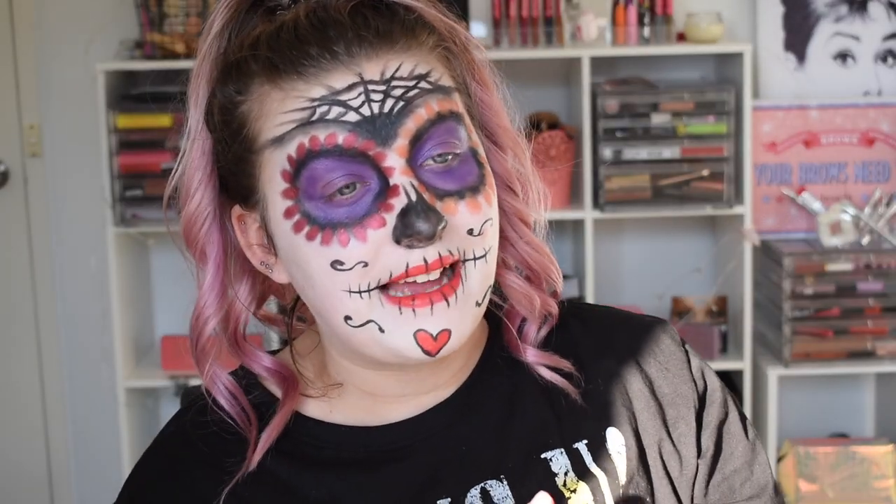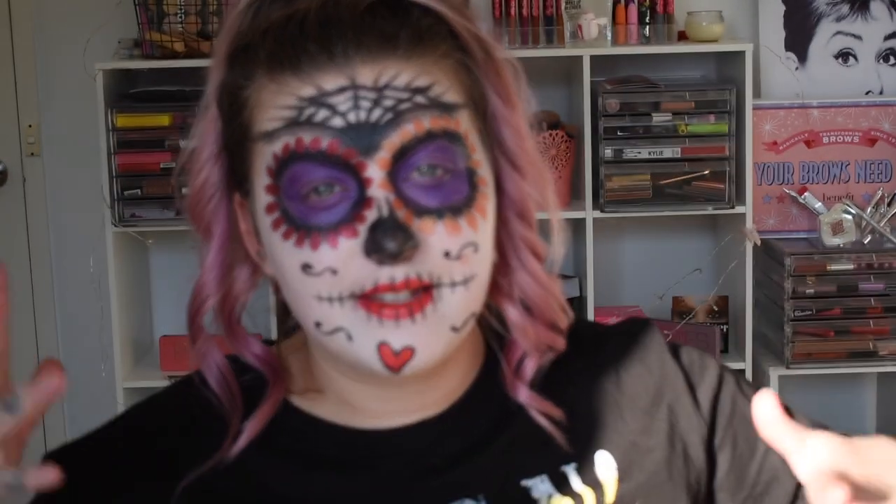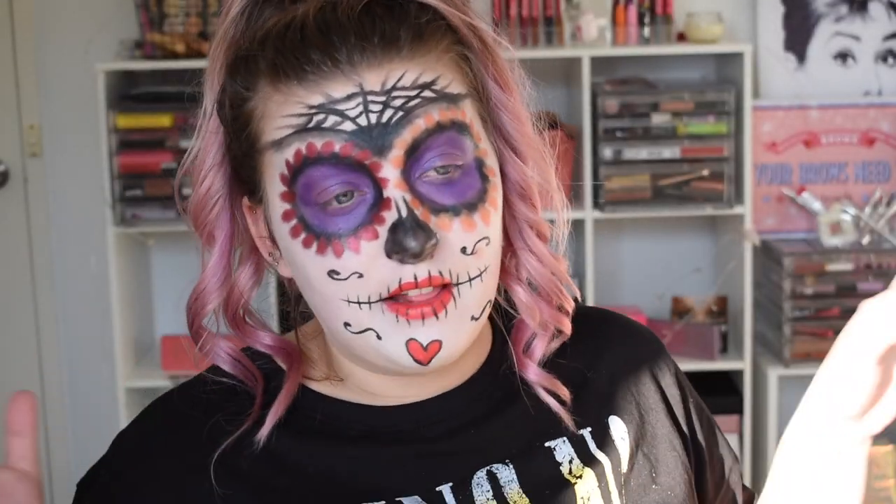Hey guys and welcome back to my channel. In today's video I'm showing you how to create this super easy sugar skull Halloween tutorial.